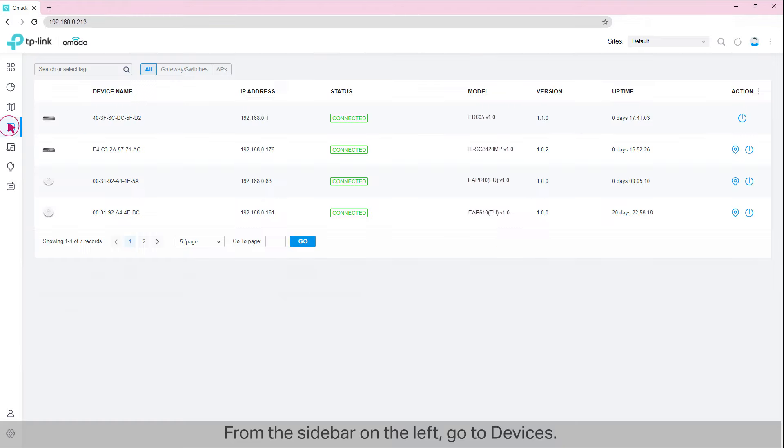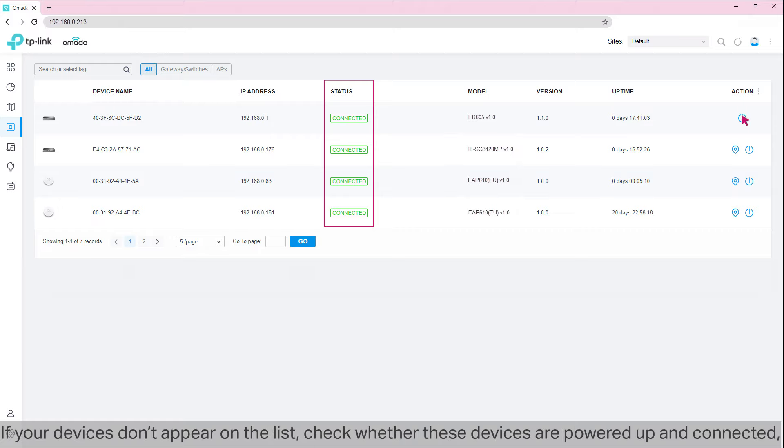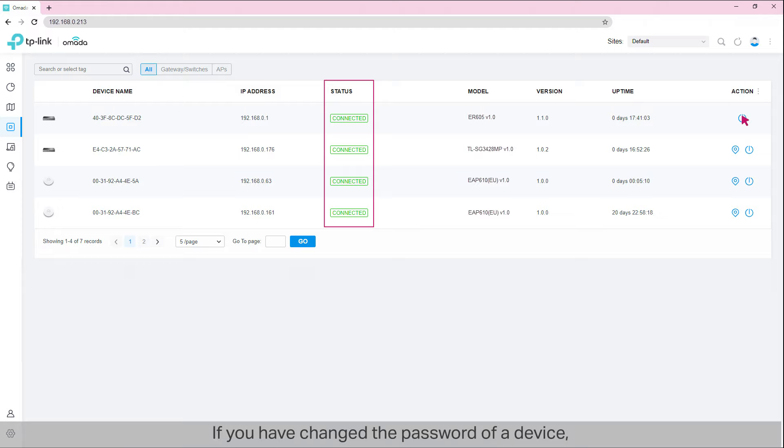From the sidebar on the left, go to Devices. Here we can see the current devices which are connected and adopted by the controller. If you didn't adopt your devices in the setup wizard, the status would be 'Pending,' and you should adopt them on this page by clicking the checkmark buttons in the Action column. If your devices don't appear on the list, check whether they are powered up and connected, and make sure that your controller has access to the devices via the network. If you have changed the password of a device, you need to enter the password when adopting. If you cannot adopt the device anyway, reset the device and then try again.